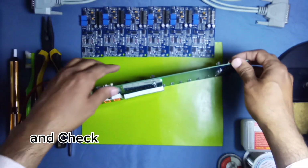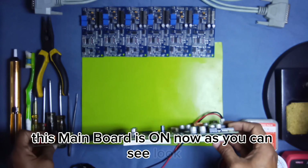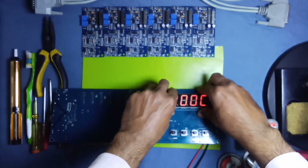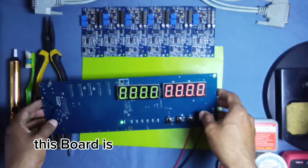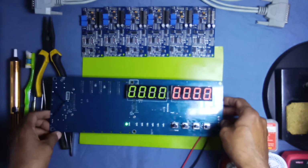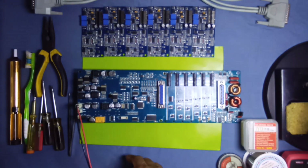Push it here and check if it is working or not. Yes — this main board is on now, as you can see. The board is working now. We must check all the parameters and voltages from here on the back side.